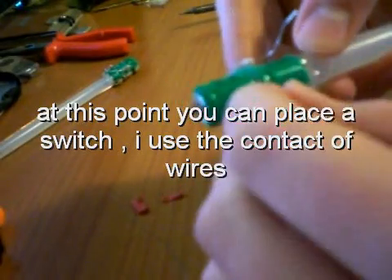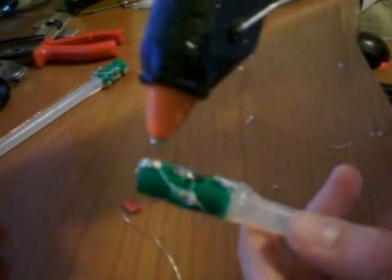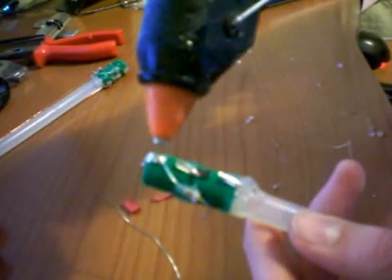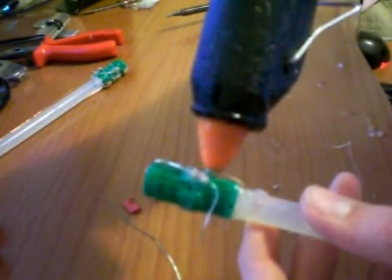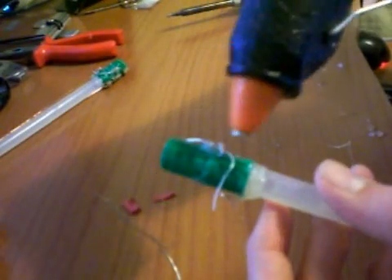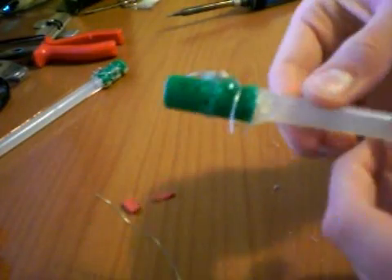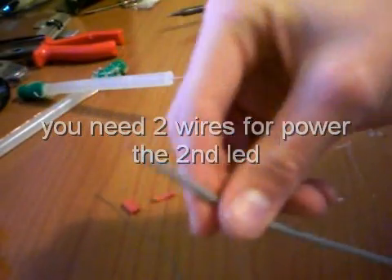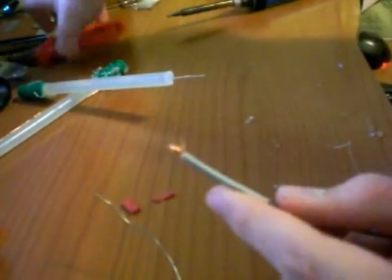I haven't found a switch at my electronics shop, so I made some wire reconfiguration — really simple. I use some hot glue to prevent wires from touching each other. But don't glue everything because you need some points for charging the batteries. For the wires connecting the second LED, I use a bigger wire.